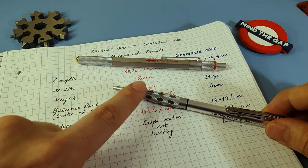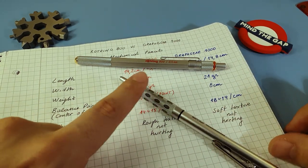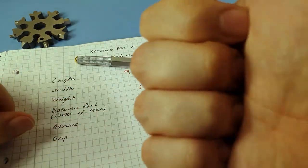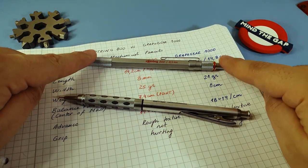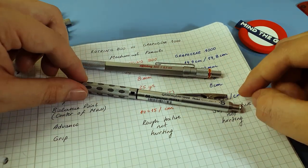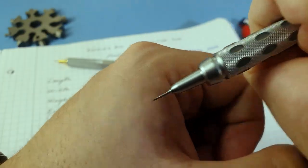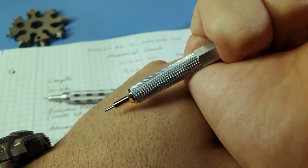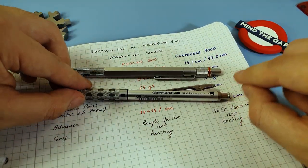Regarding the metal and plastic connection, I don't like it, though it doesn't necessarily mean it will break — it's just a preference you don't see on the Rotring. And regarding the click mechanism, I find the Craft Gear a lot more pleasant to click than the 800. The Craft Gear's click feels firm and not so hard and dry as the 800's. Compared to the 800 and even to the 600, I prefer the Craft Gear's clicking action a lot.